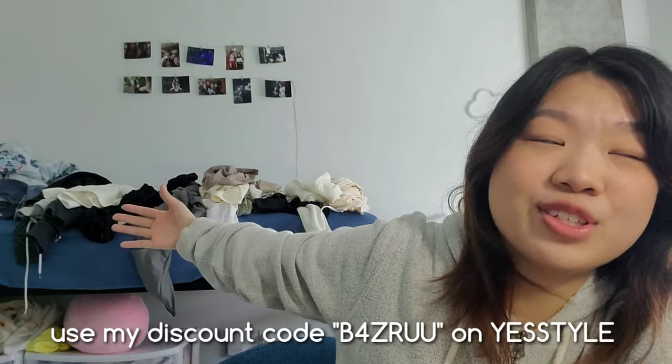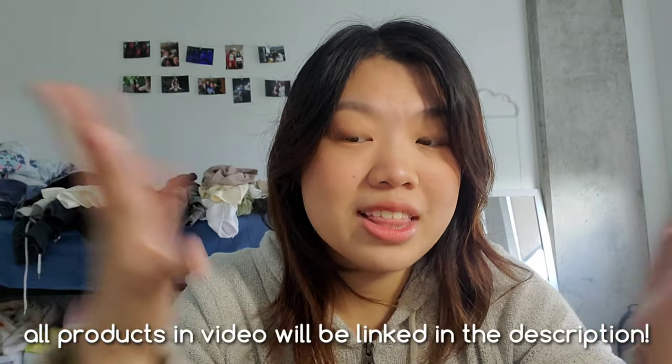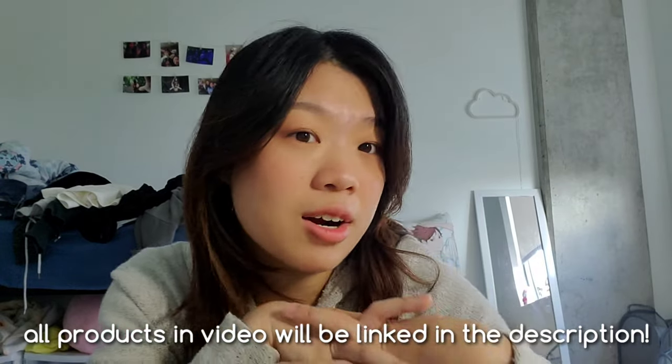Hi everyone, welcome back to my channel. I'm back at school, and I'll actually be doing a little back-to-school haul from YesStyle. I have a ton of stuff to show you guys — it's about $300 worth of YesStyle stuff. I'm really excited to show you, and I hope some of these items you'll like and want to get, because I think some of the things I got are very good for school.